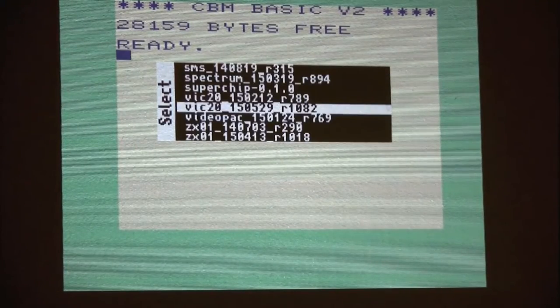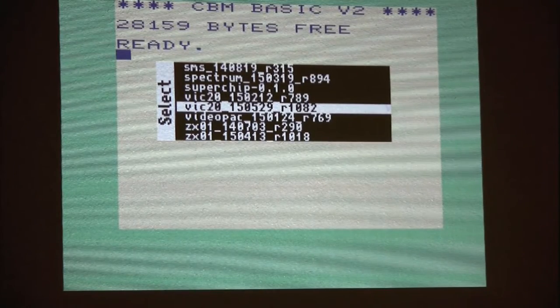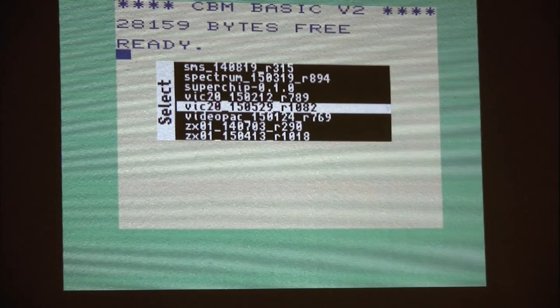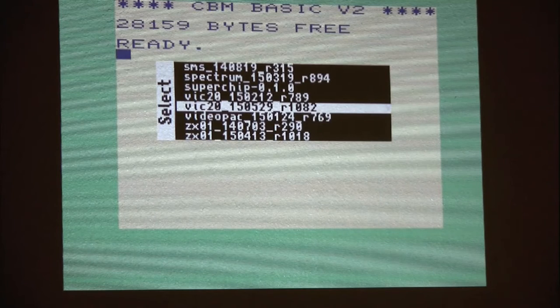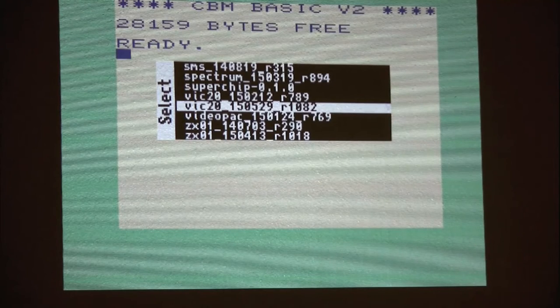You can load other cores from the menu. Most cores have a standard menu layout, but a few differ because each core has its own menu implementation. For example, the TurboGrafx-16 has a completely different menu system.